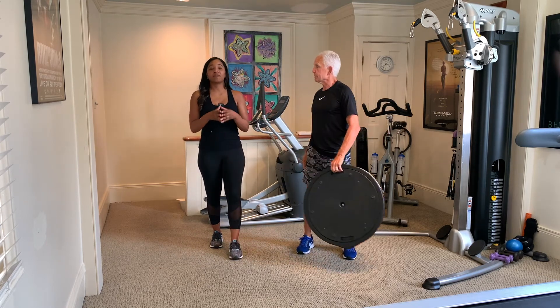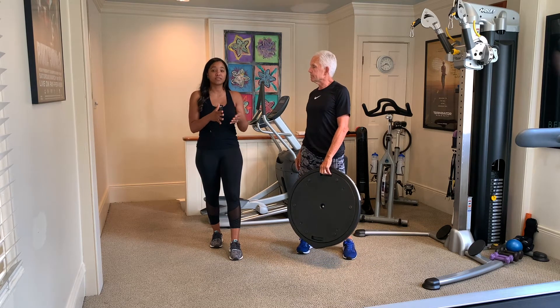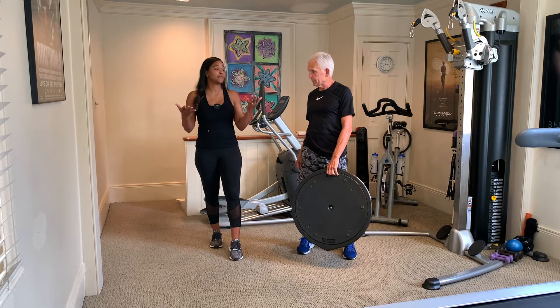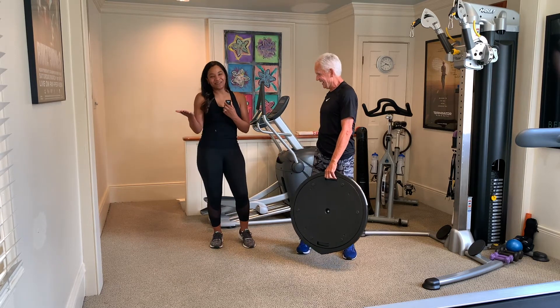So today we're going to talk about different plank variations. You'll see me get in a plank in different forms, and of course Mackie's going to try to challenge me as much as possible. I would expect nothing less, so I'm going to hand the mic off to him so he can get started.